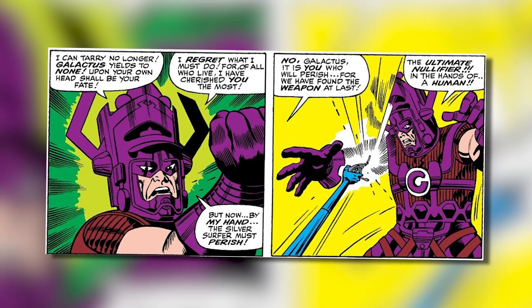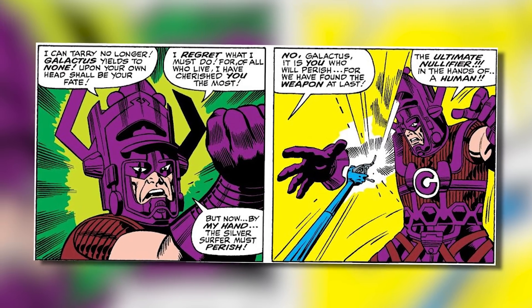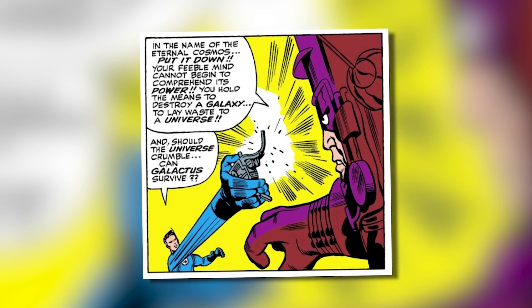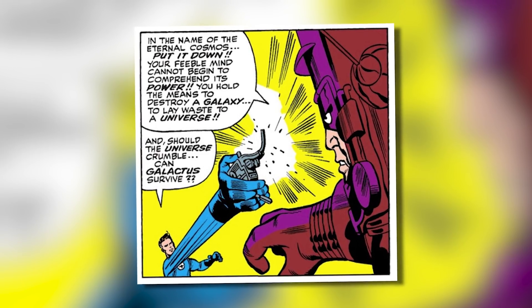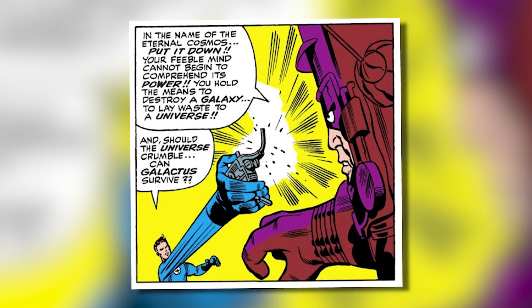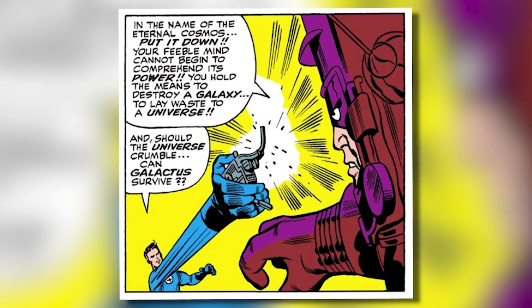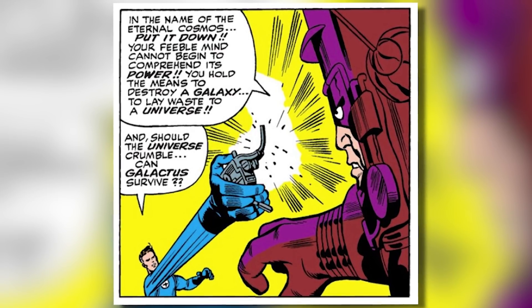Anyway, when Mr. Fantastic was able to get a hold of the Ultimate Nullifier in Fantastic Four issue 50 and then threatened to use it against Galactus if he didn't stop his charge on devouring Earth, Galactus said: 'The Ultimate Nullifier in the hands of a human — in the name of the eternal cosmos, put it down. Your feeble mind cannot begin to comprehend its power. You hold the means to destroy a galaxy, to lay waste to the universe.' So quite literally, this weapon had Galactus trembling in his big purple space booties.